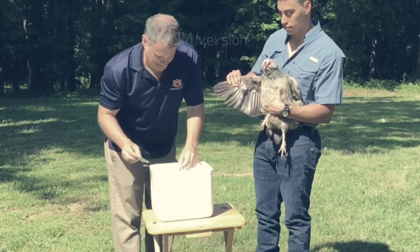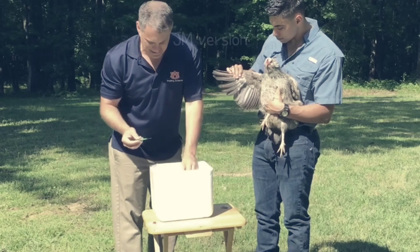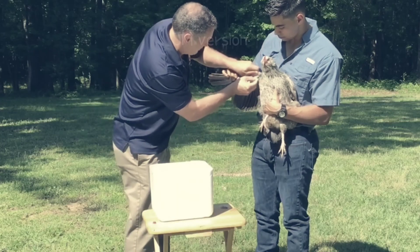Collect all of the chickens for vaccination ahead of time and have someone with you who can catch and hold the chickens while you do the wing web vaccination. Vaccinate the same wing on each bird to keep it consistent.